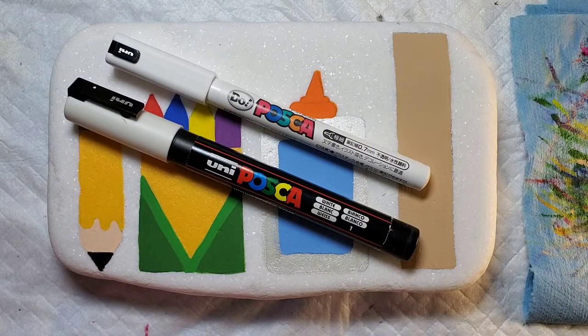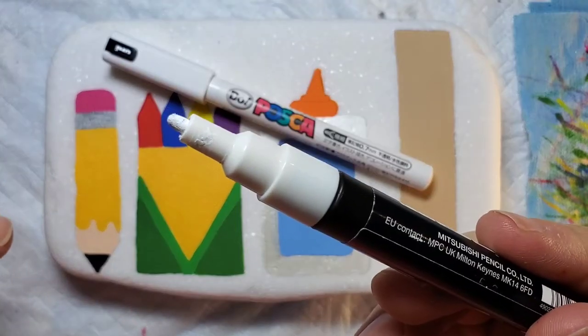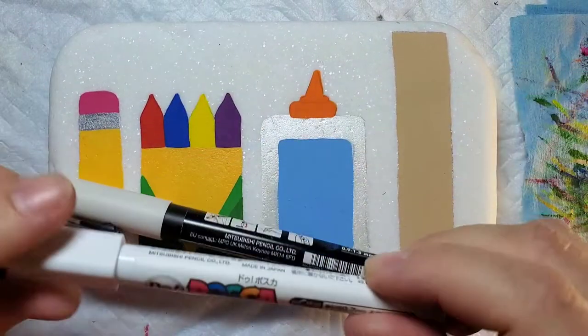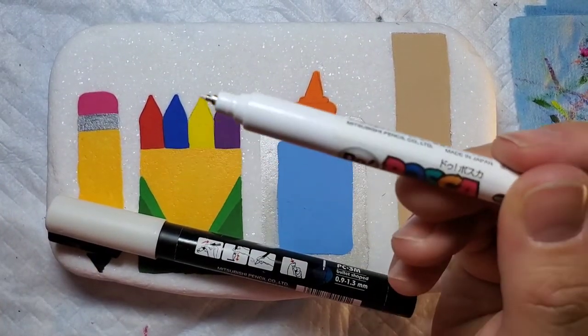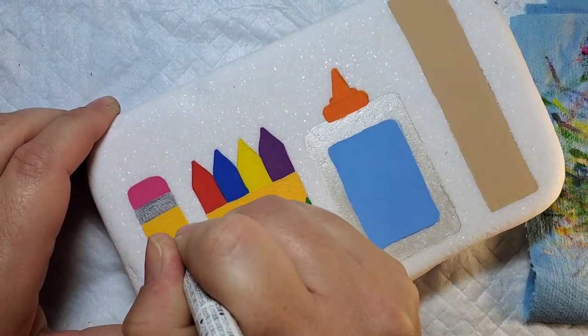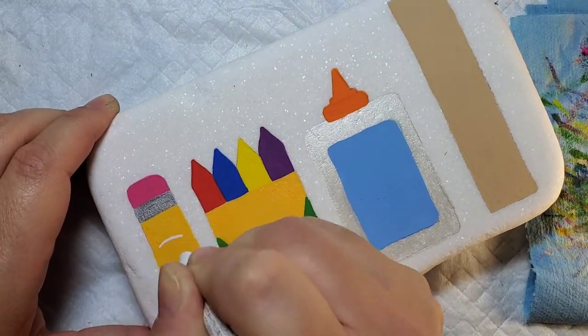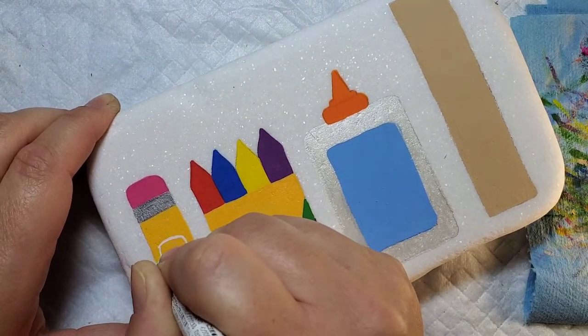Now we're going to take two different Posca pens — one with a broader tip for the larger school supplies, and the Posca Dew pen which is much thinner and great for writing on the smaller ones. We're going to use these pens to draw the outline of a mask on each of our school supplies, and then come back and fill those in with white paint.